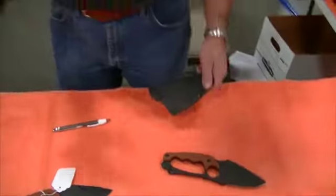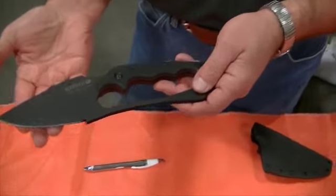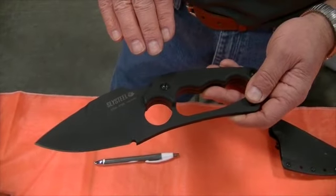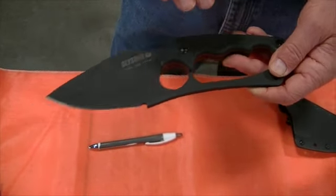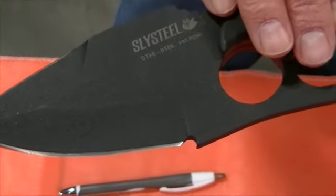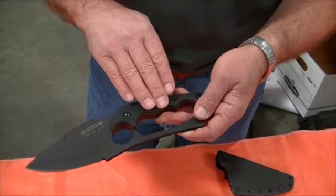This is the Shark Tooth Hunter. This particular knife has a dual edge — an edge along the bottom and also an edge along the top. It comes with two options: a dual edge or a single edge. The coating is an epoxy powder coat, baked on. The steel is 1095 high carbon steel, and the Rockwell hardness is 57 to 59 along the edges.